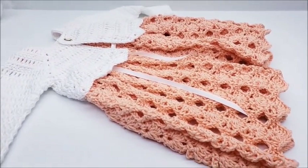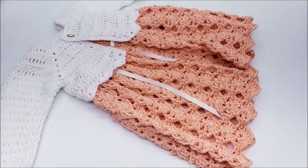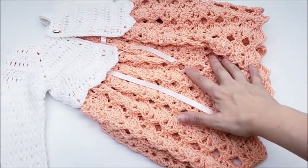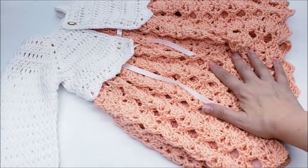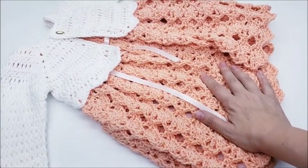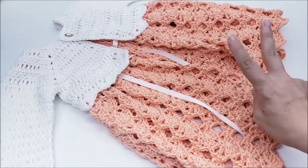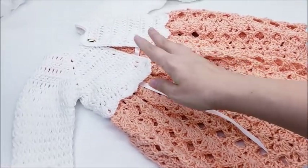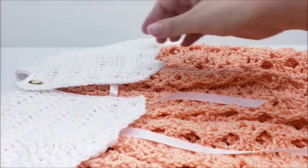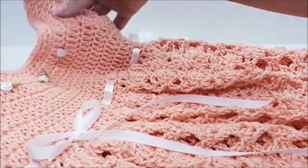Hi everybody, this is Crystal. Today I'm going to show you — this is a two-part video. If you haven't seen it yet, this is part number two: how to make this little short cardigan or bolero to go over a dress. If you want to make the dress, I'll put a link below in the comment section and also on the screen right now. Video one is the dress, video two is the short sweater to go over it.